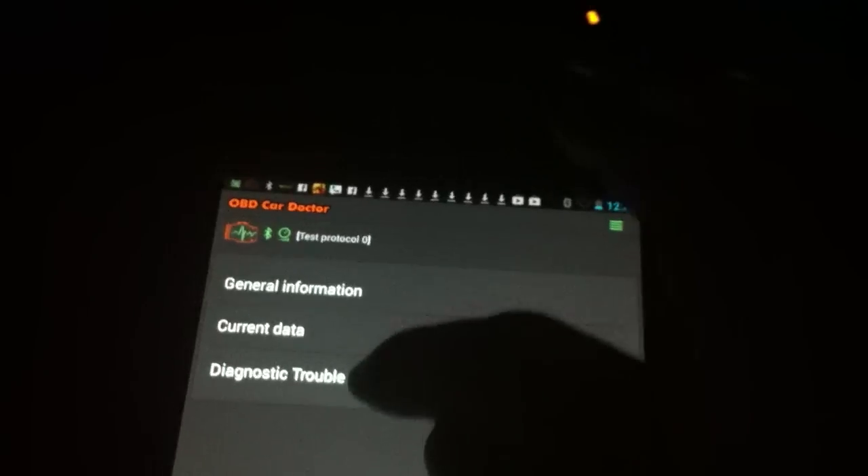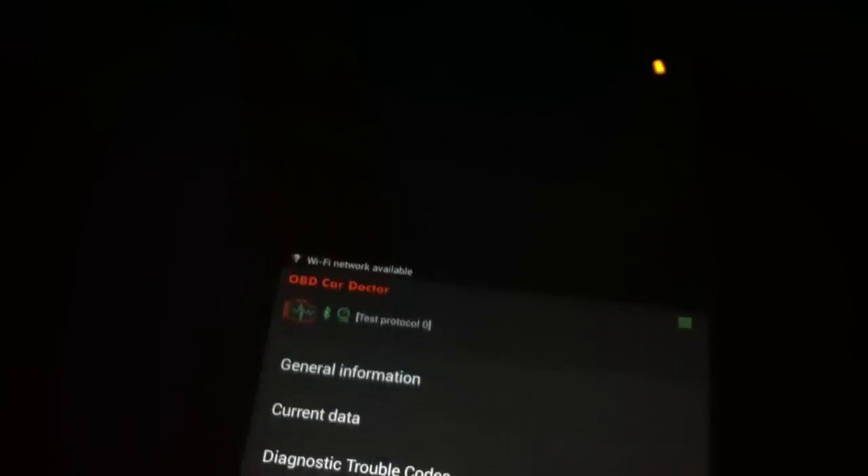There are a couple of trouble codes. Let me show you that first. If you need to clear a trouble code — in this case it's not showing any — but there's a button on the bottom that would let you clear it. I'm not going to do that right now, but you could clear it if you wanted to.